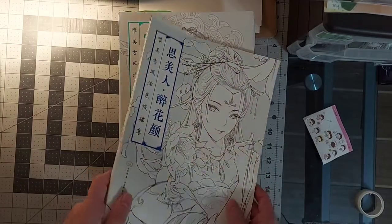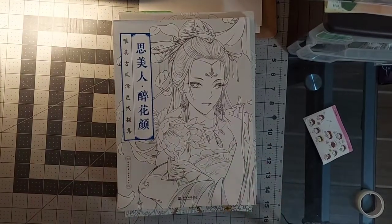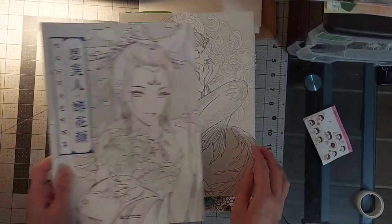I'm going to start with some miscellaneous odd-sized books. These two books I believe are by Dada Mao.